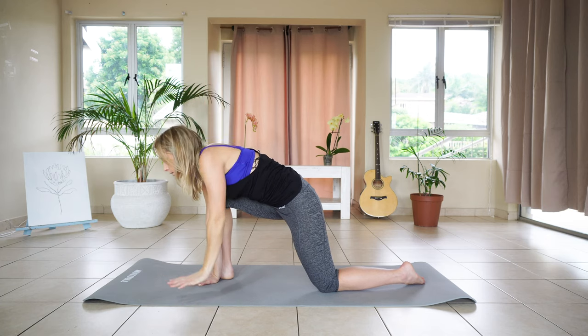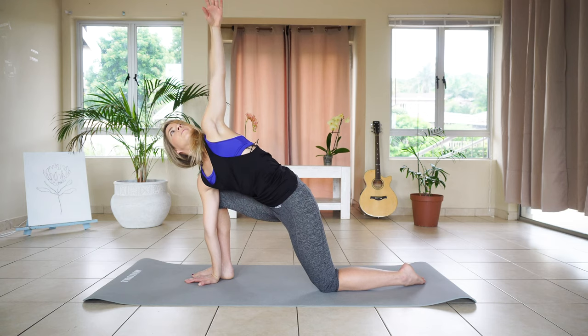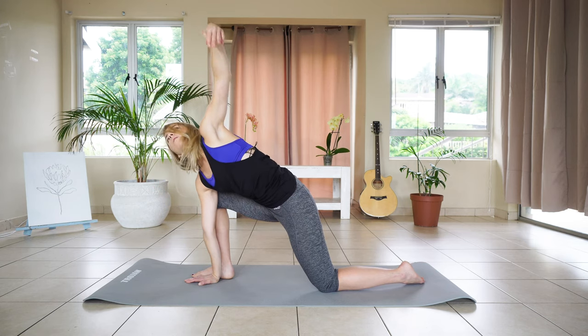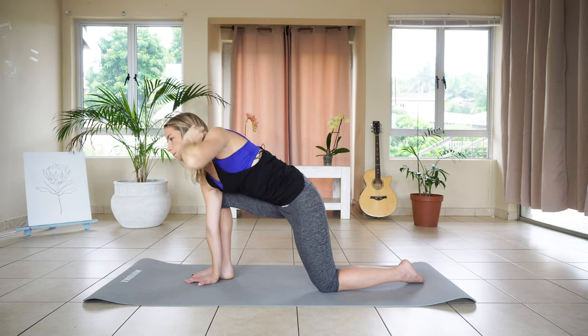And slowly down. Two more. And last one. We're going to hold for five, four, three, two, one.